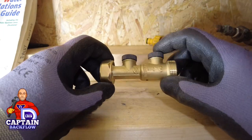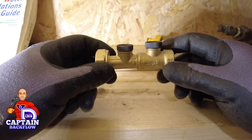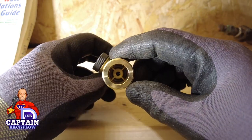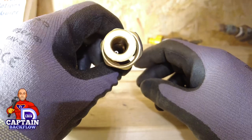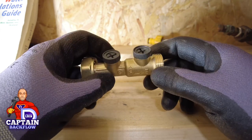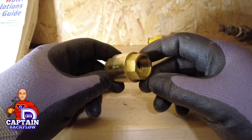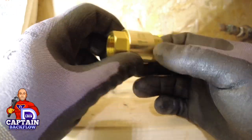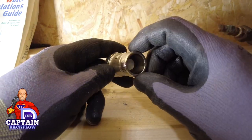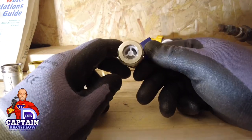I've got some backflow devices here to show you. All backflow devices have a family name. This is a single check valve with two test ports — a verifiable single check valve, known as an EA device. This is a non-verifiable single check valve, known as an EB device. Here's another version — different form but still a single check valve, also non-verifiable — also an EB device.